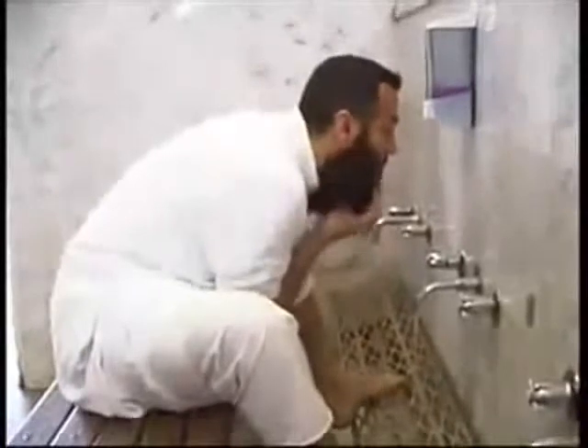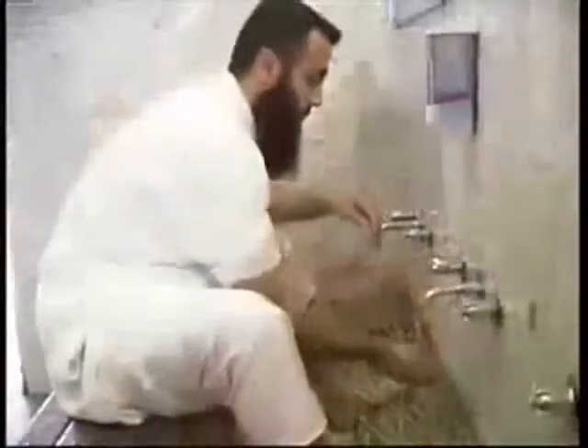Then wash your face from your forehead to your chin, including running your fingers through your beard if you have one. Repeat the process three times.